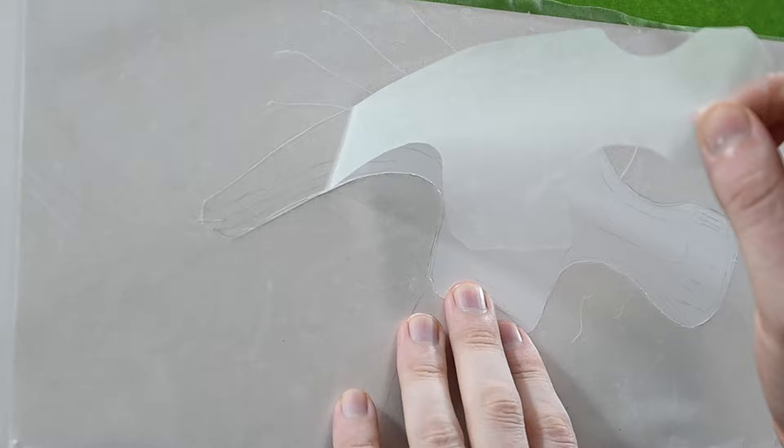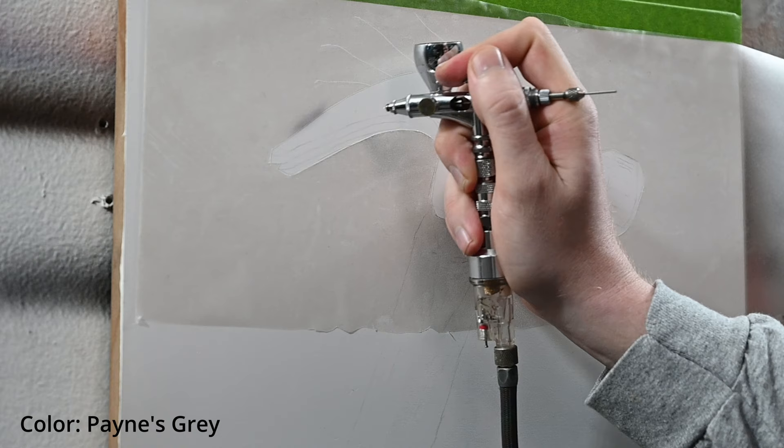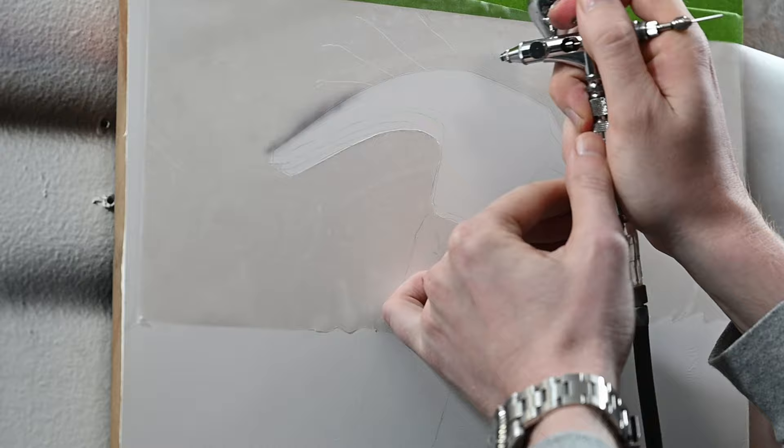For the head of this hammer, I'm only going to be using two transparent colors, both made by Createx Illustration Colors. The first color is called Payne's Gray — a classic bluish-gray color that Createx just released. The other color is black, so if you don't have Payne's Gray, you could use black for this whole painting and it'll work just as well. In my airbrush right now is Payne's Gray, diluted about 10% with distilled water, and I'm spraying at 20 PSI.